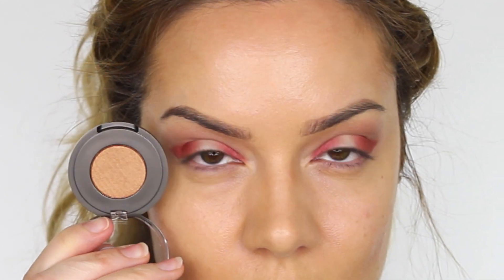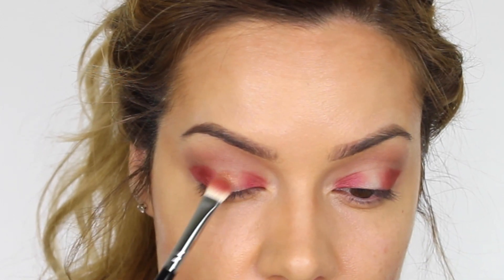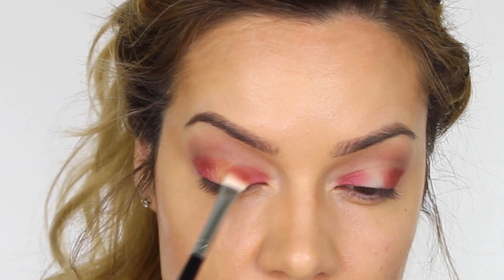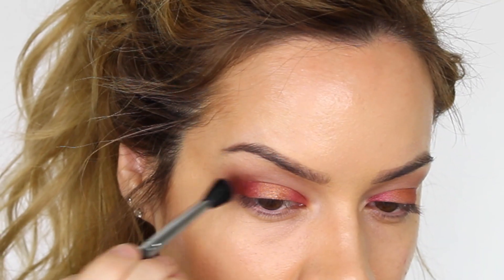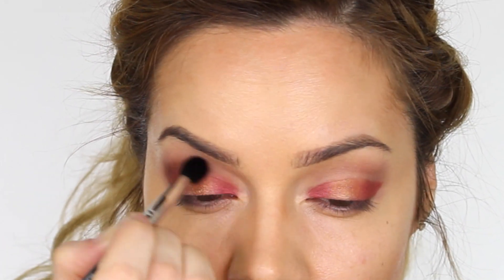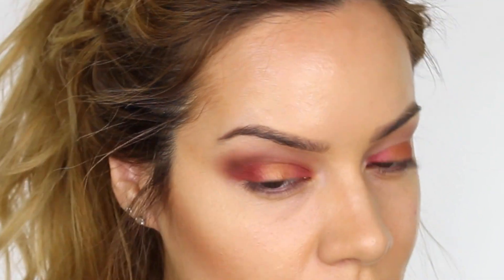The next color going in the center is Bronzed, also by MUD. On the other side of my 239 brush I'm applying that to the center of the mobile eyelid — it's very pigmented so you only need a small amount and it will show up really well. Going back to my E25 brush and Swiss Chocolate by MAC, I'm working that through the socket again. Now we've got the base colors on the mobile eyelid, we're going to go back in and intensify the outer corner and all the way across the crease.